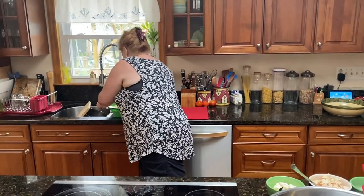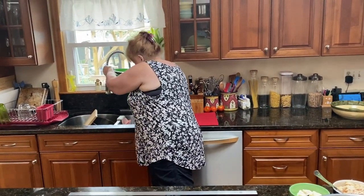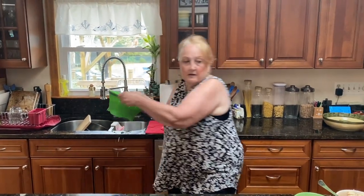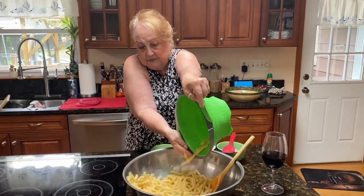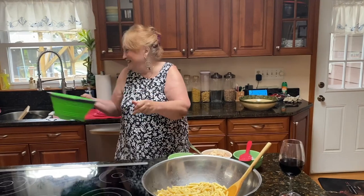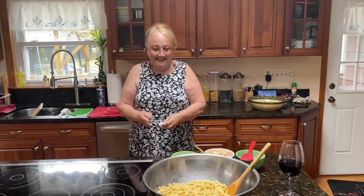So what I'm gonna do is take this pasta, get all the water out of it, and put it in this bowl. Getting right to it. How's everybody doing? I'm doing fine. And I didn't even drink yet — I didn't even take a sip of wine. This is my first sip. Very, very simple.